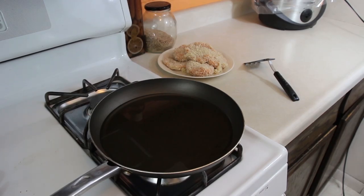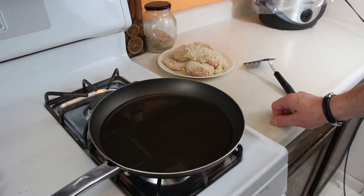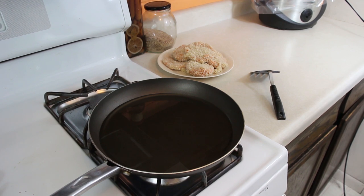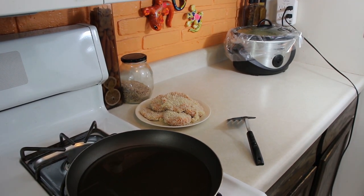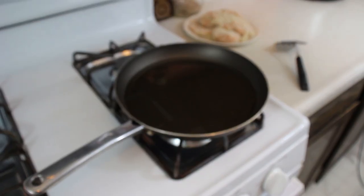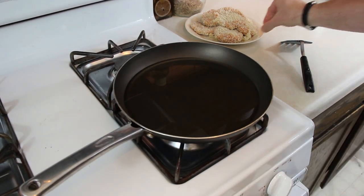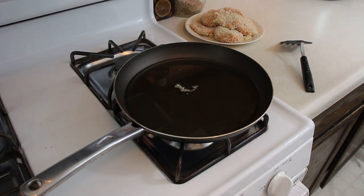As always, let's look at the mise en place before we start cooking. I've got our pan with oil in it, our patties all ready to go, and a spatula to flip them. I'll get a plate with a paper towel for when they're done. I'm going to throw a little bit of breadcrumb into the oil and we're going to see that crackle and pop — when it does, we'll know it's time to start dropping in our patties.